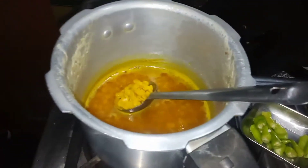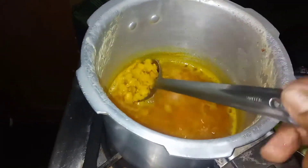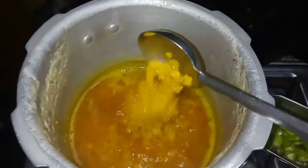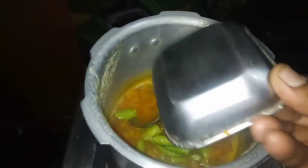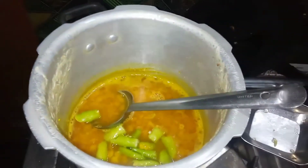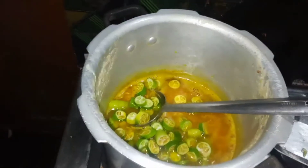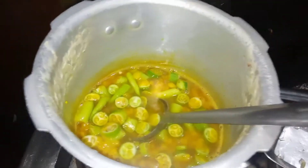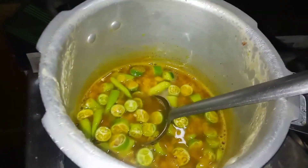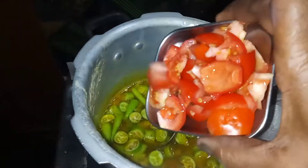Now we are going to add a piece of dundi kai pappas. I will add the tomato pieces.